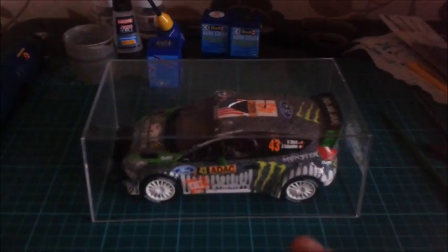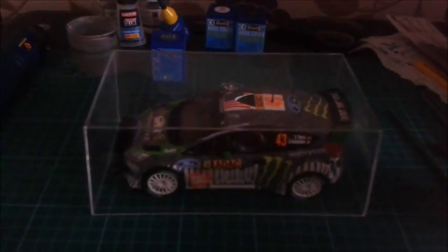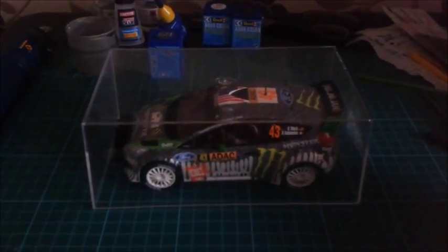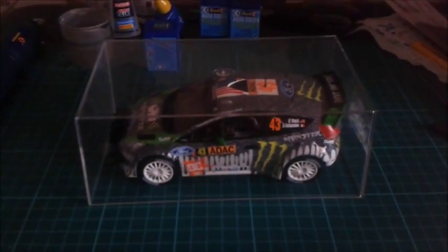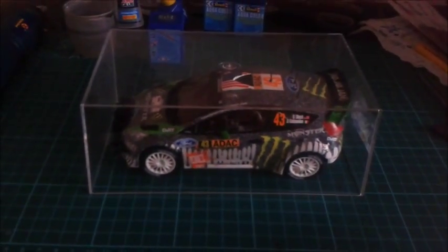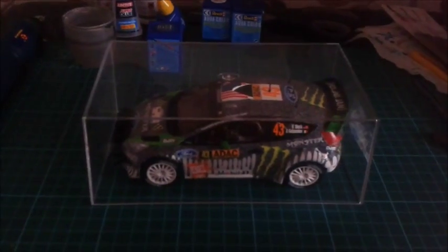Welcome back, guys. The Fiesta is all done — the decals are on and the final construction is finished. So here is the final reveal of the Fiesta. The reason I've got it under the case is because the decals haven't gone on perfect, which I'll explain in a moment. I've borrowed the case off one of my Batman automobile cars — it's from a magazine, twice a month you get a new Batman car. I've borrowed this case off the Batman Forever car.